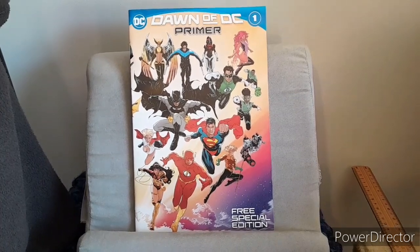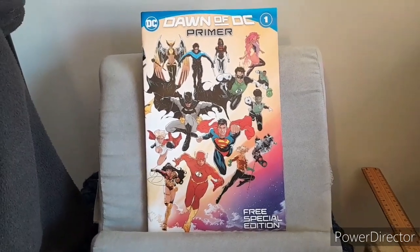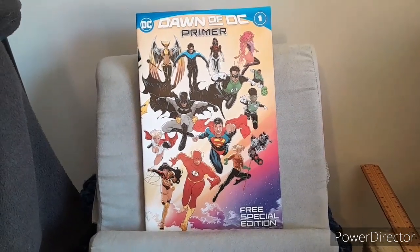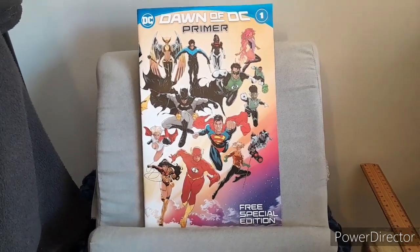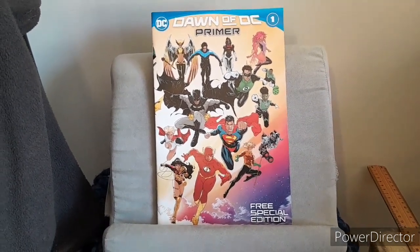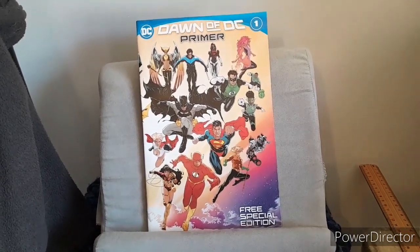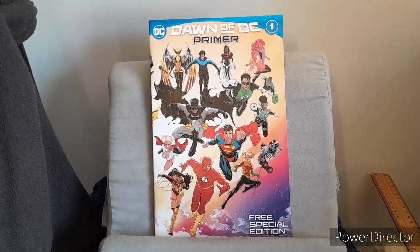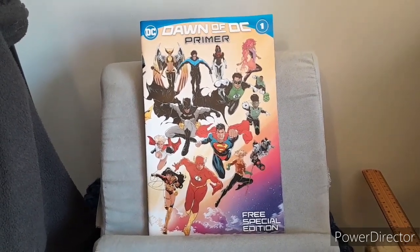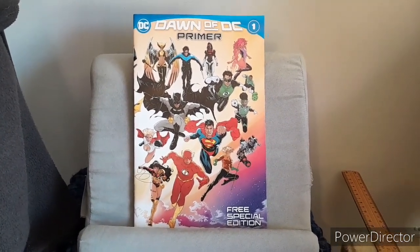We had Metropolis, Gotham, Themyscira, Titans Tower, and the Hall of Justice. The cast of characters consists of the Superman family, Batman and Robin, the Titans, Wonder Woman and her family on Themyscira, Amanda Waller, Peacemaker, the Doom Patrol, the Arrow family, Hawkgirl, Starfire, and Green Arrow. For the overall rating I gave a 6.5 out of 10.